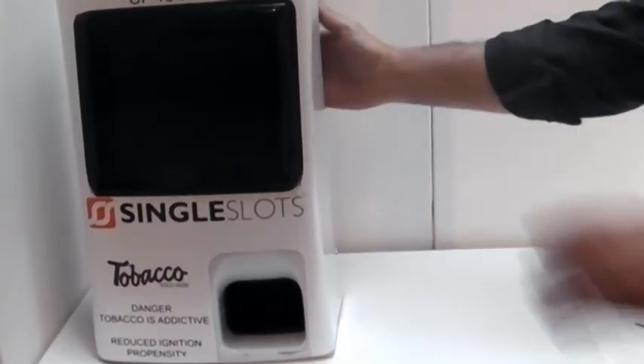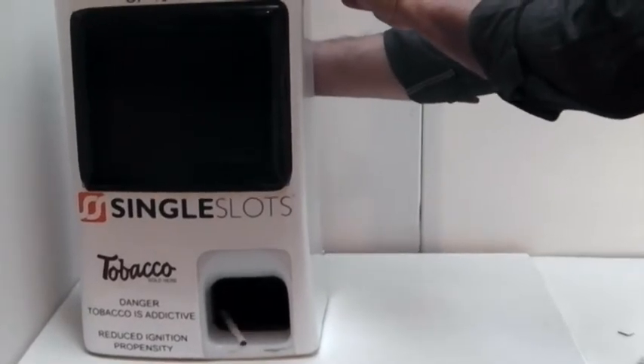Dispense by pushing the button. We'll see you next time.